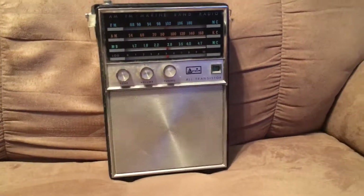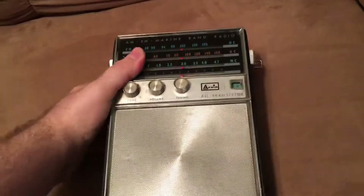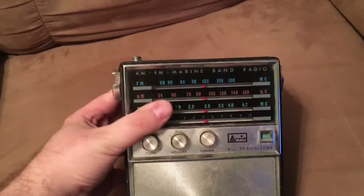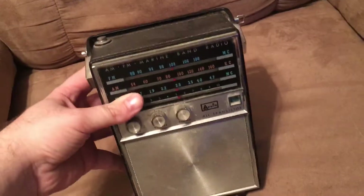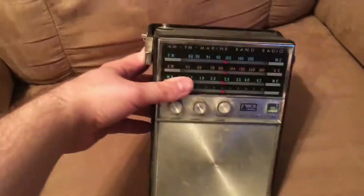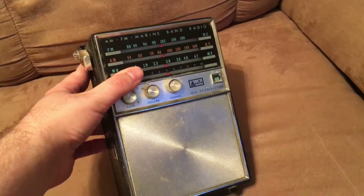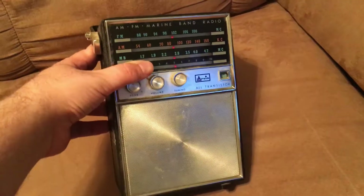Hi and welcome to the Starship Review. Today we are going to take a look at this old transistor radio. This radio was made by Arvin — all transistor. I couldn't find really a lot on it, but I believe it's late 60s, early 70s. I'm going to say any time between 1967 and possibly 1972.